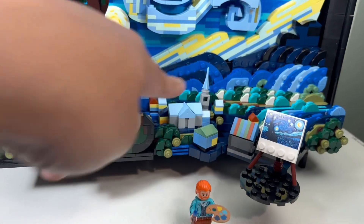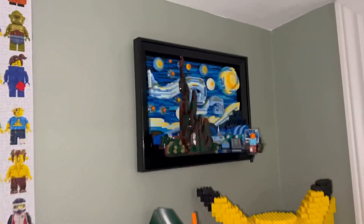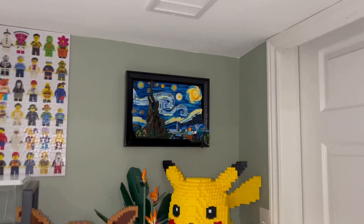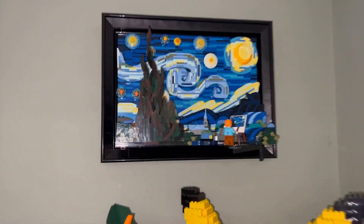We also have a print of the actual Starry Night painting included, which is cool. I like the steeple — we have steeples here and there. I like how Starry Night looks on a wall. There's a slot in the back so you can hang it on a screw, and it looks like an actual painting, but three-dimensional.